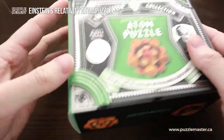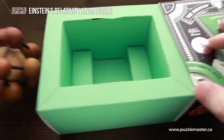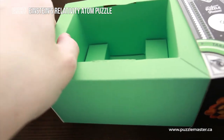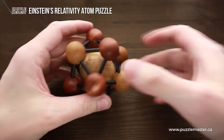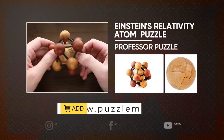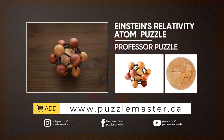It looks like a very good present for your friend if you want to give them a puzzle as a birthday gift. If you like the Einstein Relativity Atom Puzzle and want to buy it, go to puzzlemaster.ca. See you next time.